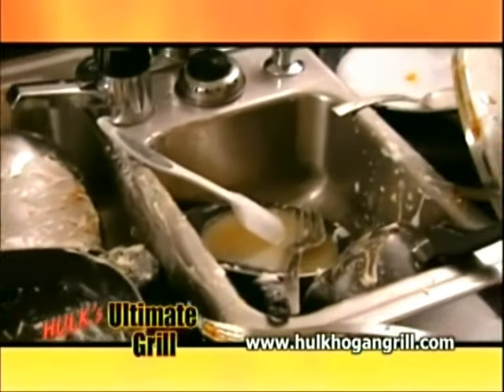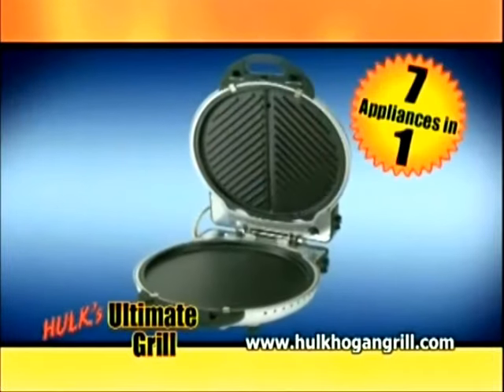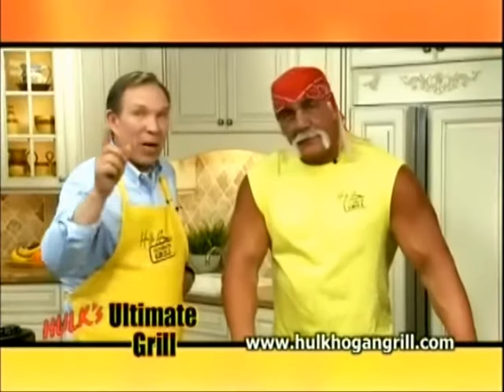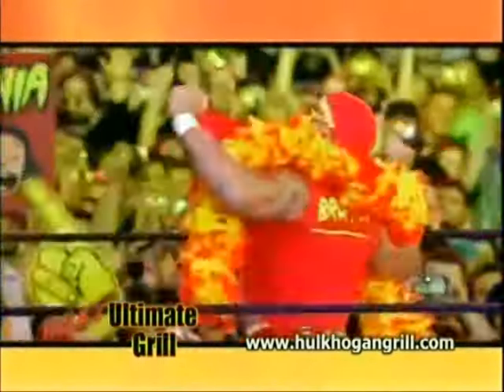And your kitchen doesn't have to look like this. Stay tuned to discover how you can replace over $1,200 of appliances with just one countertop wonder. That's simple to use, simple to clean, and is as easy to store as a box of cereal. Here's our host, Bob Wharton, and the man who demanded the ultimate grilling machine, Hulk Hogan himself.